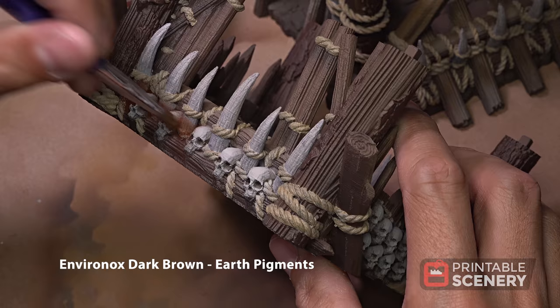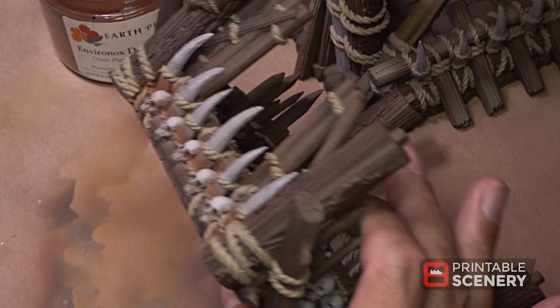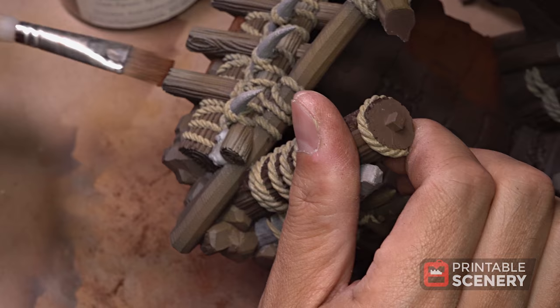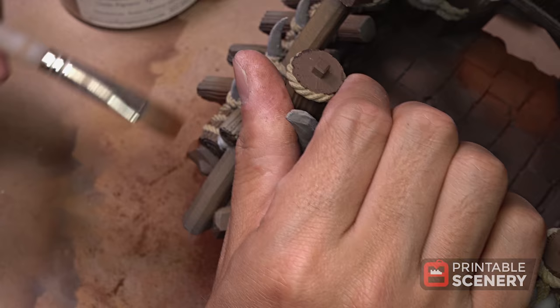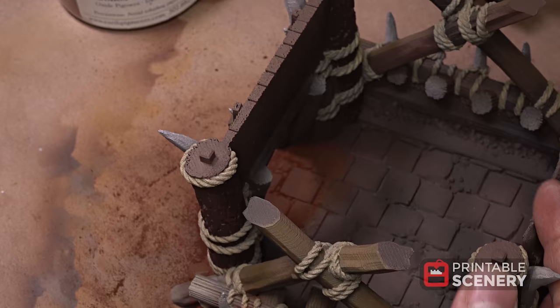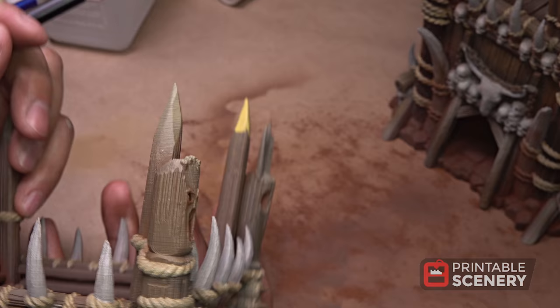Now we're going to shadow some dark areas using Environox Dark Brown, applied dry. Then we're going to use heavy khaki and paint all the wood areas where the wood was sliced away or carved.